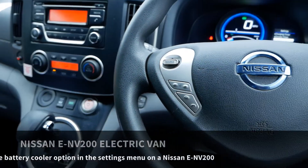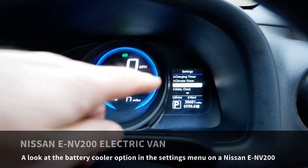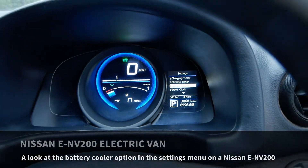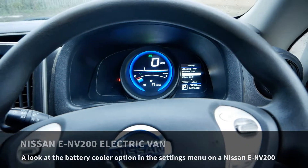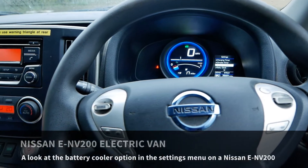I'm in a 2022 Nissan ENV200 electric vehicle and in this video I'm just going to talk about the battery cooler option in the settings that some vehicles have, because some people picked that up on one of my other recent videos and have asked about that.